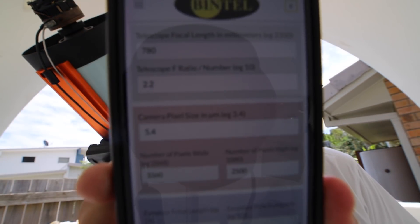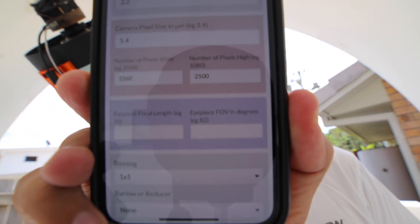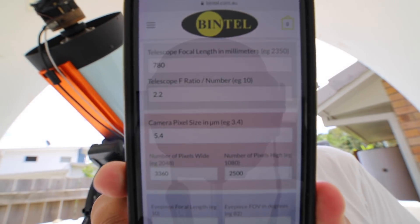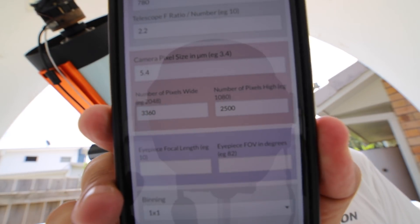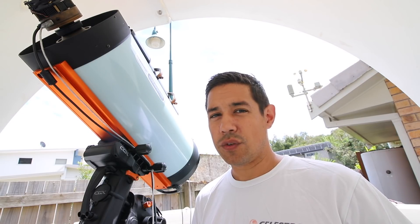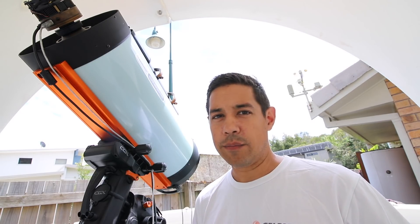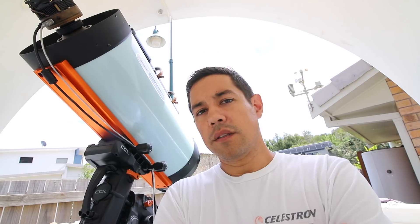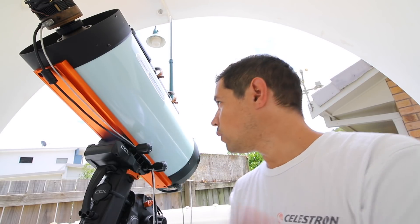I worked that out using the Intel calculator, which is actually something I developed. If you're interested in working out all that sort of stuff — previews of your targets, focal lengths, whether you use a camera or eyepiece — that's on their website. Really, a 14-inch f/2 RASA would be a galaxy hunter; that kind of light-collecting potential would be amazing.